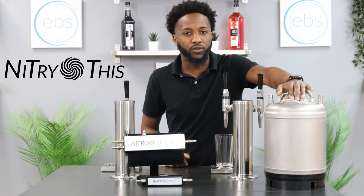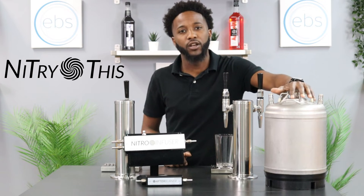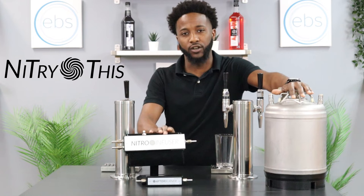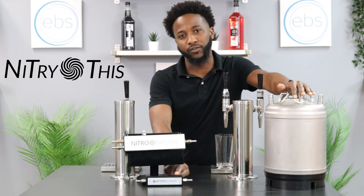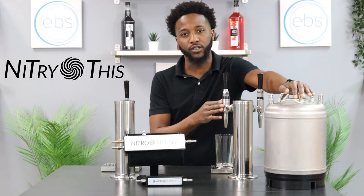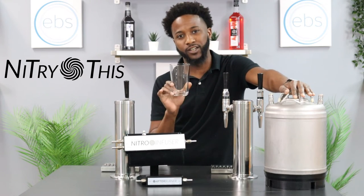While preparing for this video, we combined all ingredients to this beverage inside of this corny keg. Leaving the corny keg, we're going to Enhanced Beverage Solutions' nitrogen infuser. From the nitrogen infuser, we're leading to Enhanced Beverage Solutions' afterburner. The afterburner leads into the stout faucet. The beverage will be dispensing from the stout faucet into this cup here.